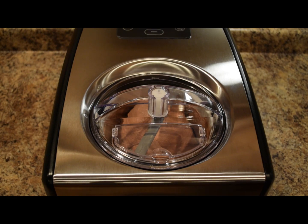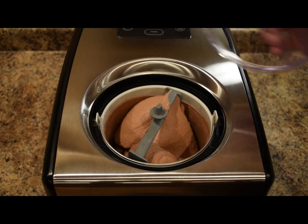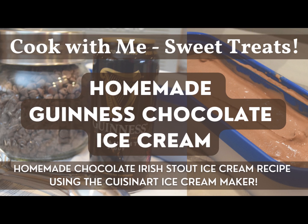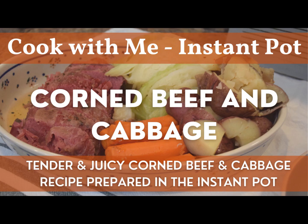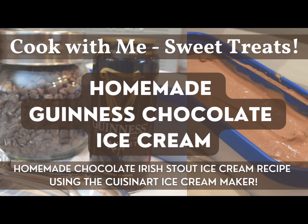The chocolate Guinness ice cream is finished — the machine beeped and is now blinking zero. We'll remove the lid and do a little taste to see if we like the consistency. Ooh, that tastes good! So there you have it — homemade Guinness chocolate ice cream. This is more of a custard-style ice cream, so it's nice and thick and creamy, with a chocolatey flavor and a little something different from the Guinness Irish stout. This would be really fun to have as a dessert on St. Patrick's Day alongside corned beef and cabbage, or the Reuben rotini, or as a fun dessert for someone who really likes beer.